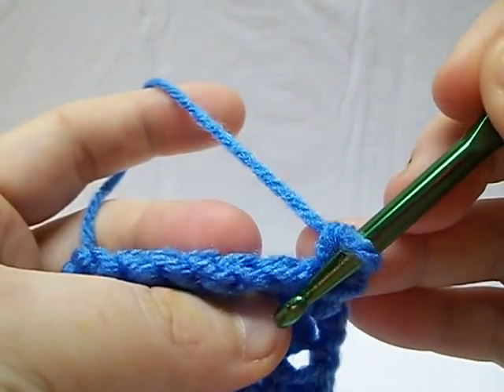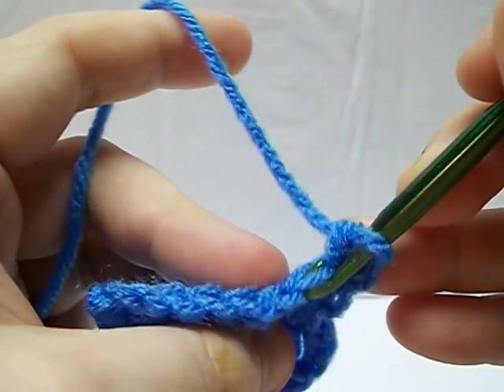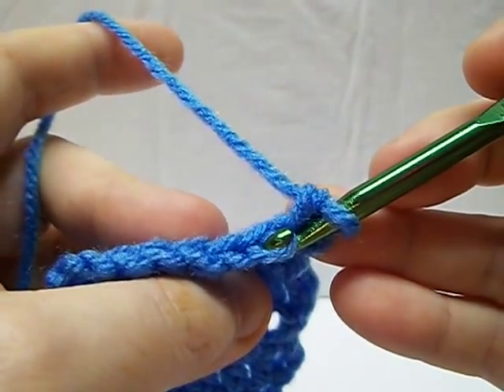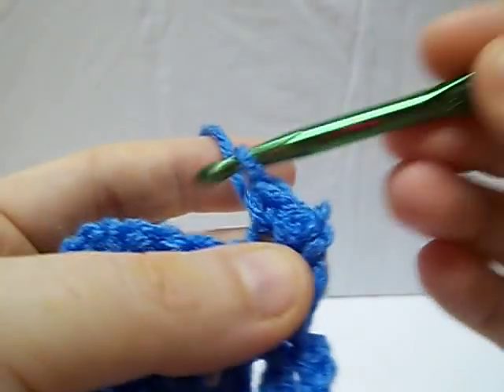If it tells you to go through front loop only, I tend to use the hook here to do that — it makes it a little bit easier. You're just going to grab one of those two loops and then come through like normal and make your single crochet.